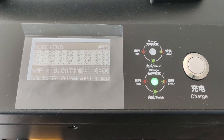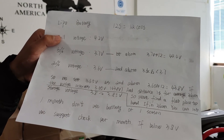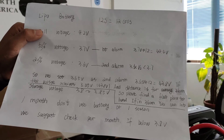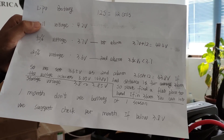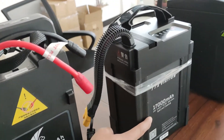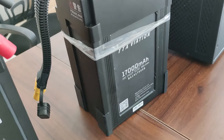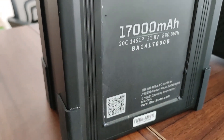Let's check the battery. Thank you. For the 14S battery, what is the first alarm voltage and the second alarm voltage? And for the 6S battery, what is the first alarm voltage and the second alarm voltage? Please send me the answer.